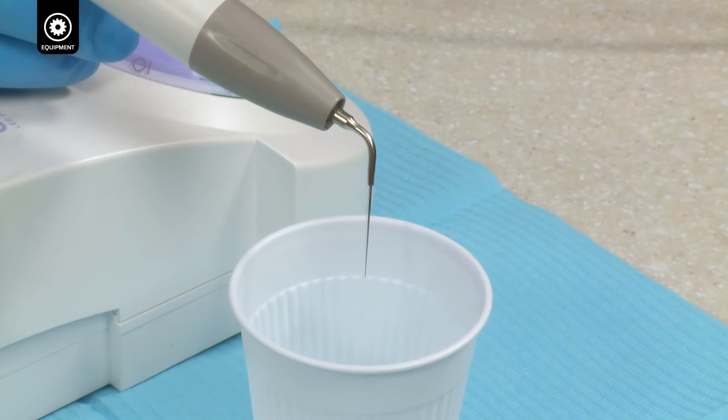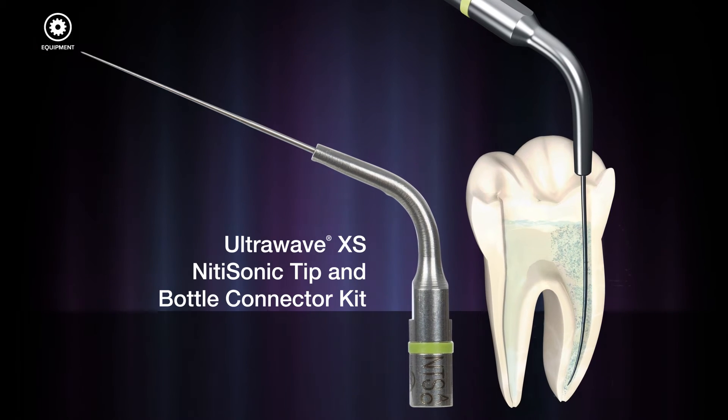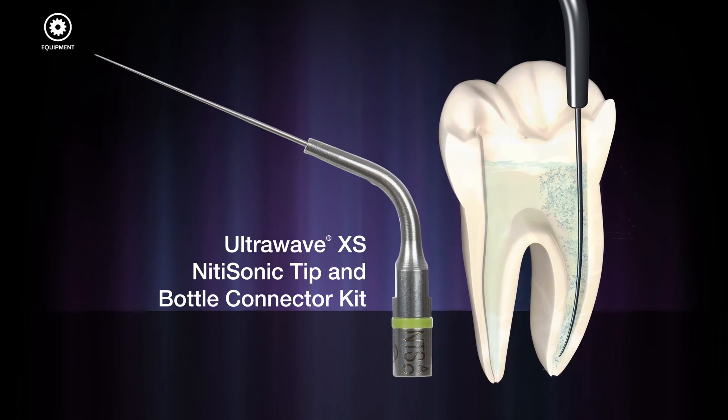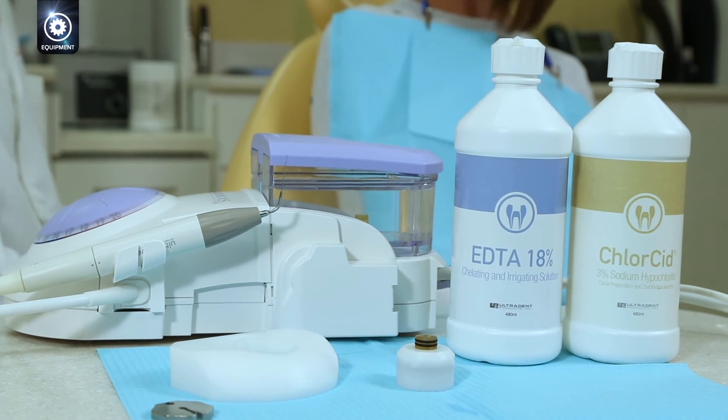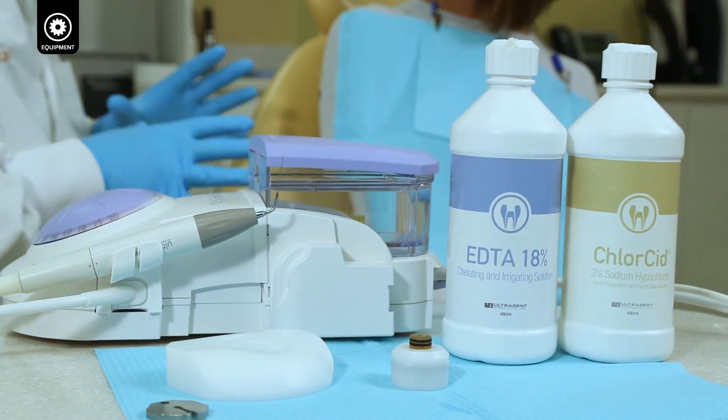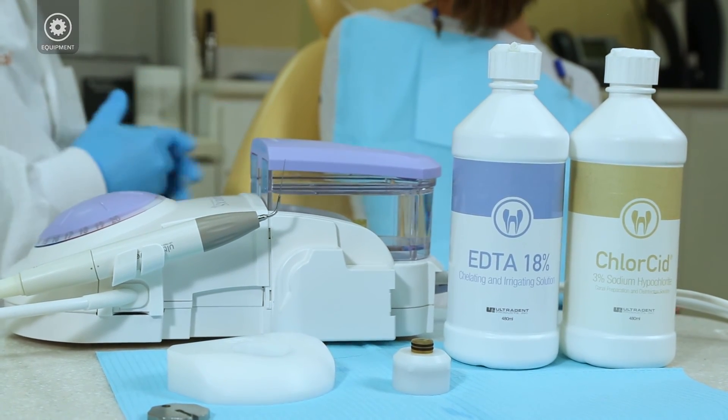After finishing the procedure, flush with water. The Nitai Sonic Tip allows access to the full working length of the canal. It provides an effective way to perform continuous ultrasonic passive irrigation, while the bottle connector saves you time and minimizes waste.